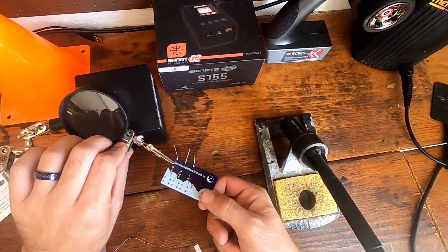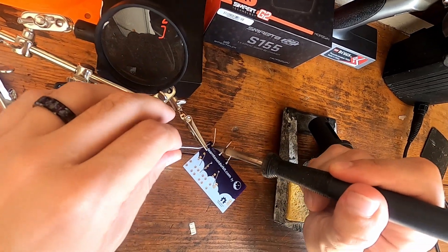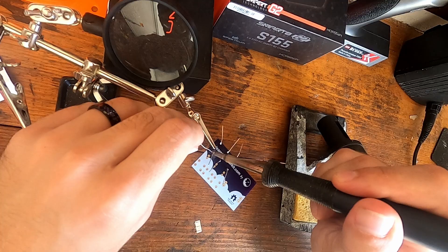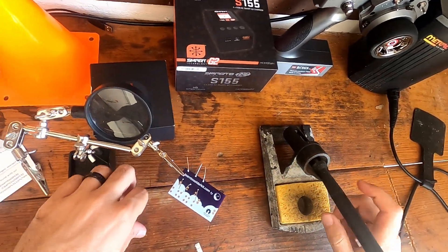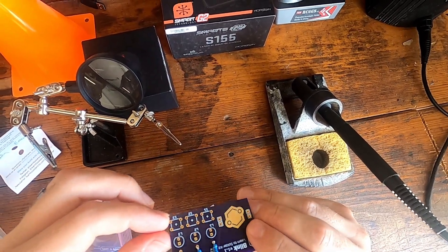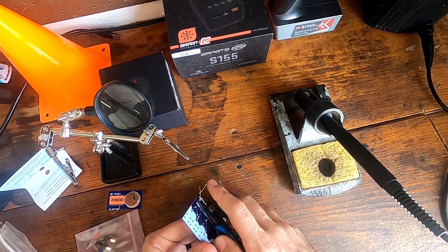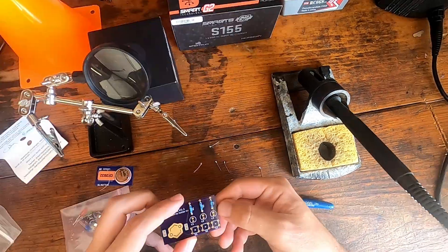Let's check our work — pretty good. Same thing for the last two holes: let it flow, pull away, add the solder, let it flow, pull away. That's pretty good, looking all right. Now we're just gonna clip these off — I would always put your finger here so you don't shoot them up in your eyes, and make sure you're always wearing safety glasses when you do this. There you go, these are soldered in place.